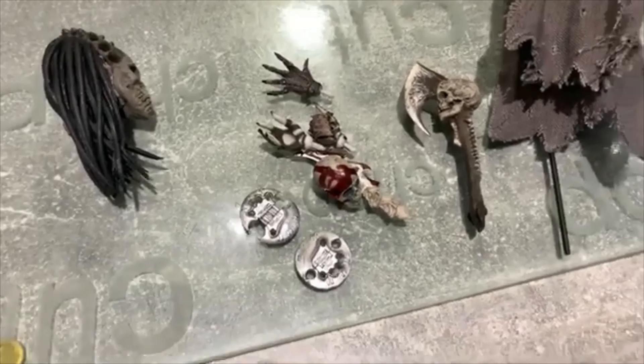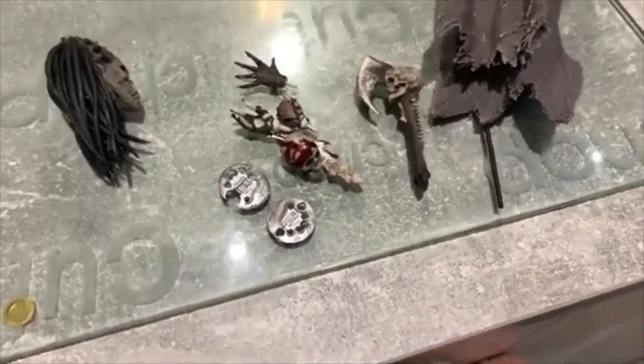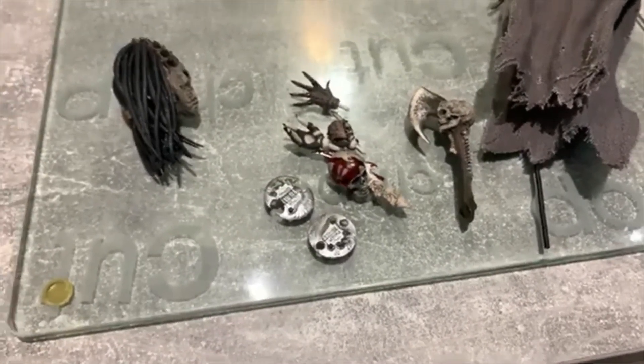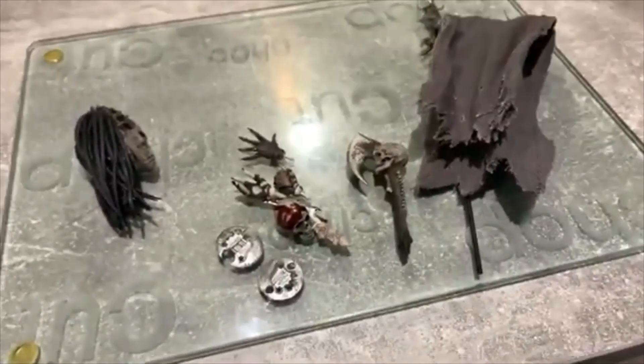Yeah, I really do like the accessories that this guy comes with — you do get a bunch of them. So now I'm going to actually show you the figure himself and I'll do some poses with the extra head and the cloak.